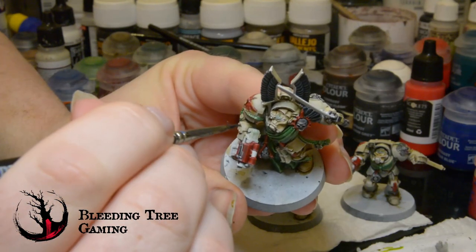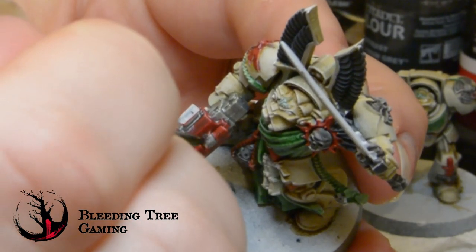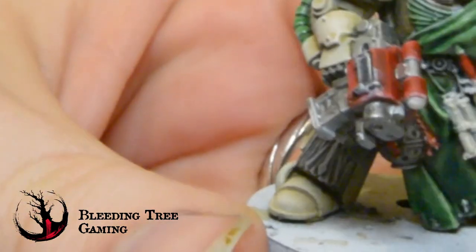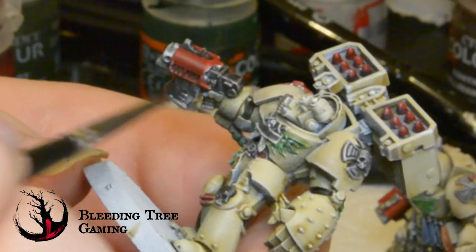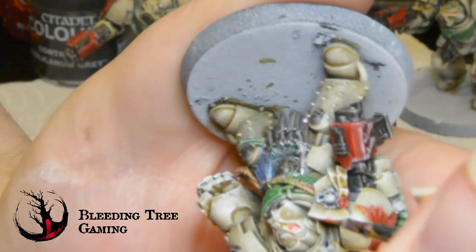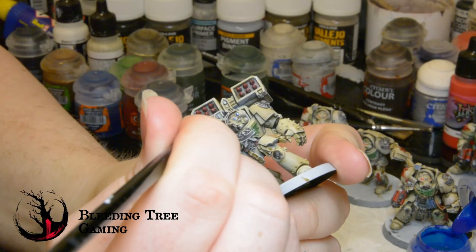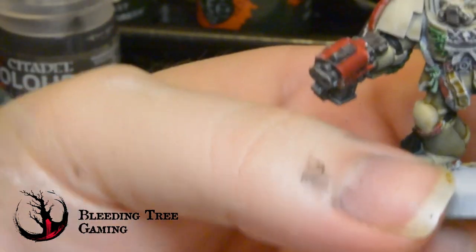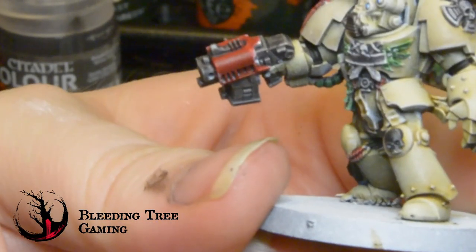Up until now I have left out the metallics. I am not brave enough for NMM and true metallics are quicker. Vallejo Chainmail Silver goes over the weapons and any small details on the mini, such as any vents or ports. Once the metallics are dry, I give them a coat with the Basilicanum Grey contrast. Whilst that is drying, I paint in the eyes and the lenses. With the eyes, I go in with Scale 75 Ink Tense Red for a bright pop. The lenses will get Talassar Blue for a contrast with the other colours — I leave a blank space in the top right corner where the white is to give it that little shiny lens effect.